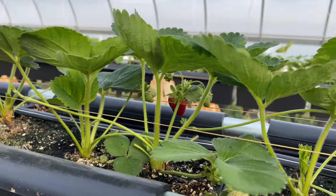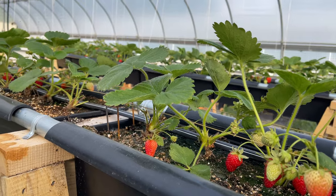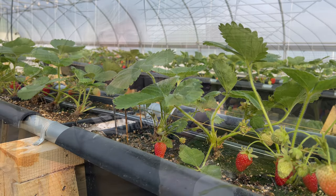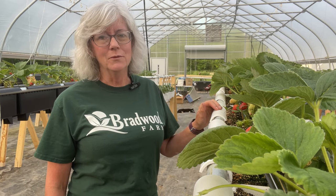Like I said, it's non-scientific - and boy, look at those runners I got there. Non-scientific, but just my observation. I wanted to talk a little bit about the nutrient formula that we're using. It's a custom formula that Crop King developed for us based on our source water.